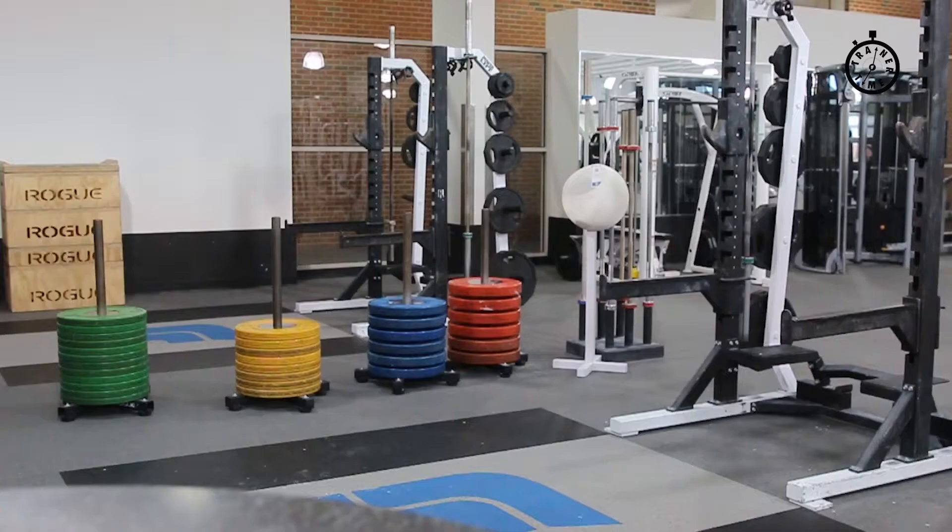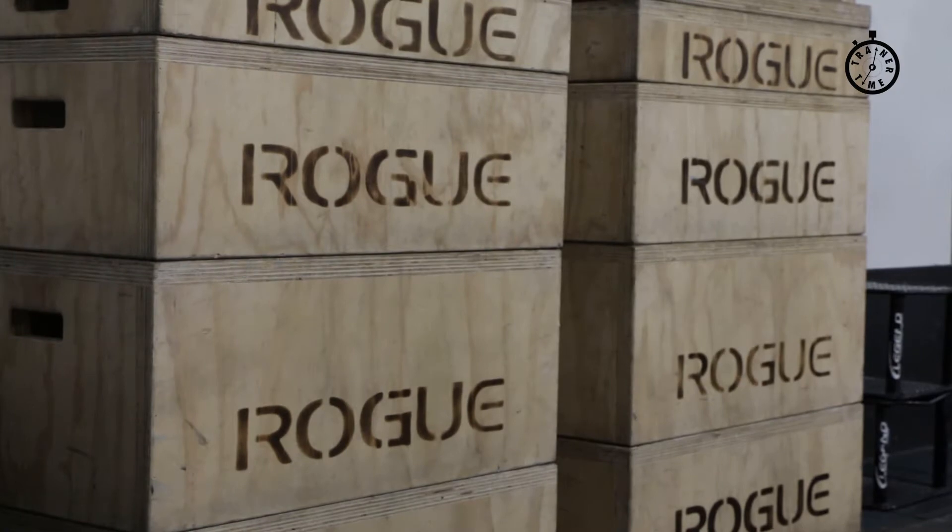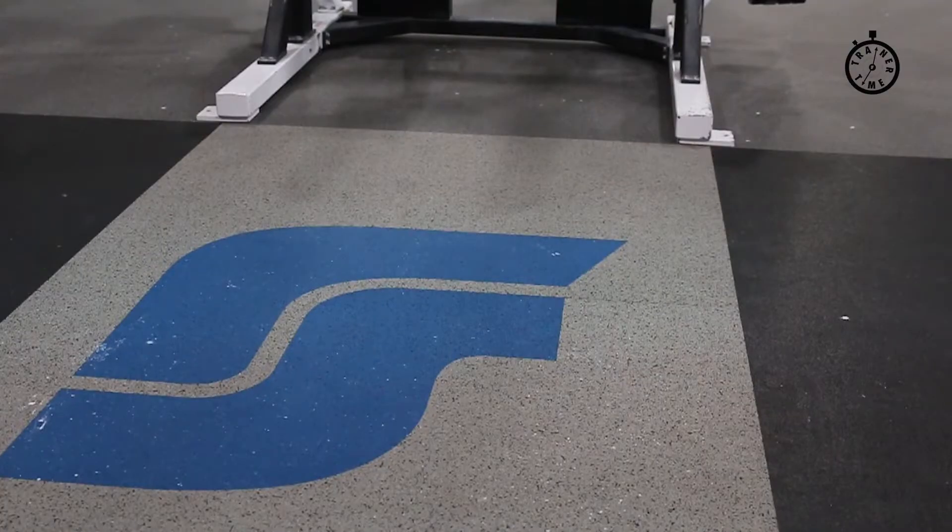In this area of the gym we have four Olympic weightlifting platforms, which are right behind me. In order to use this area you have to complete a test-out appointment, which you can make over by the training center here at Southwest Rec.